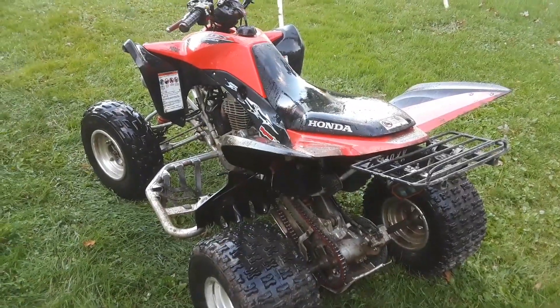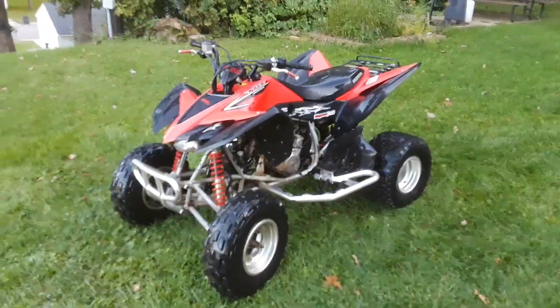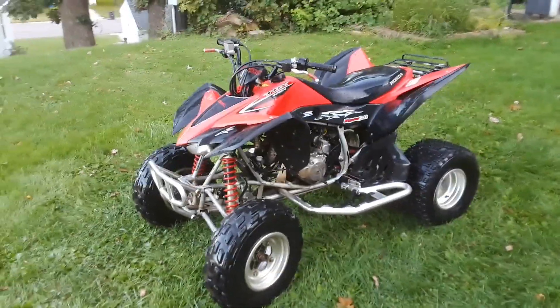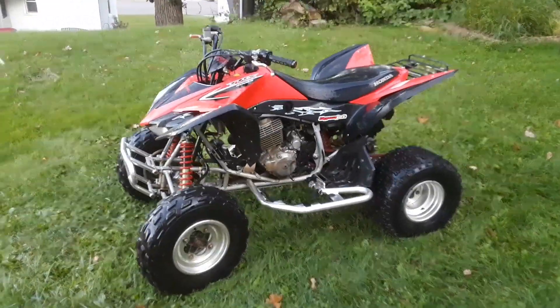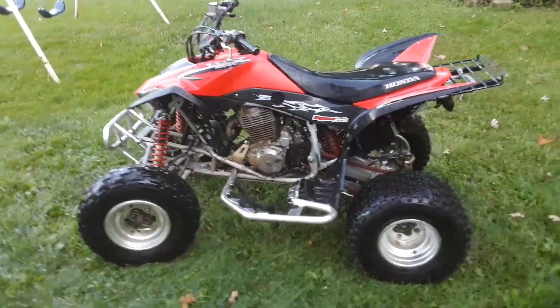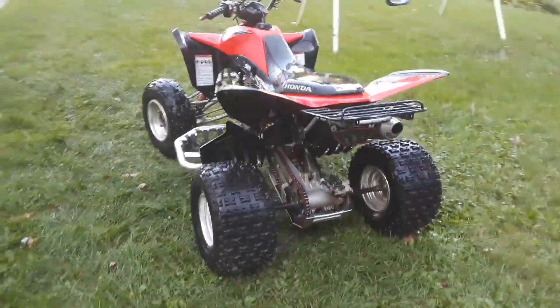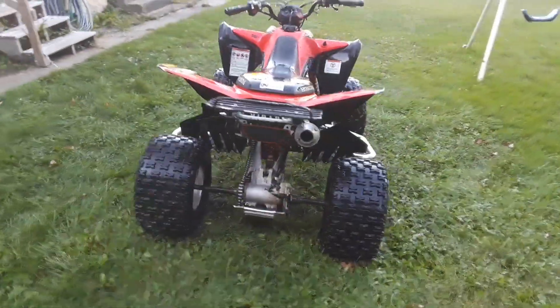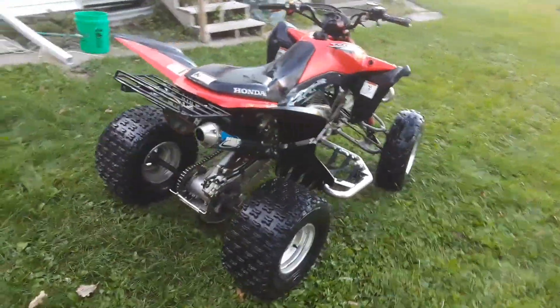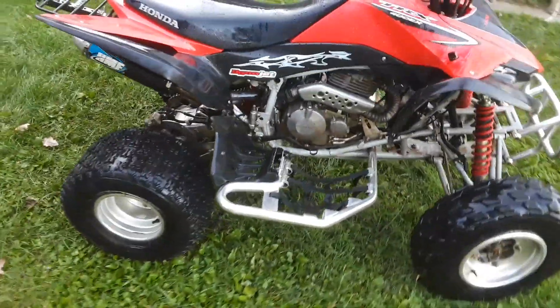Yeah, not too bad. So this is what it looks like just rinsed with the hose. I did use the jet stream on the hose and then followed it with the mist. It turned out okay - definitely better than nothing. I wasn't blown away with it, but it came pretty clean.